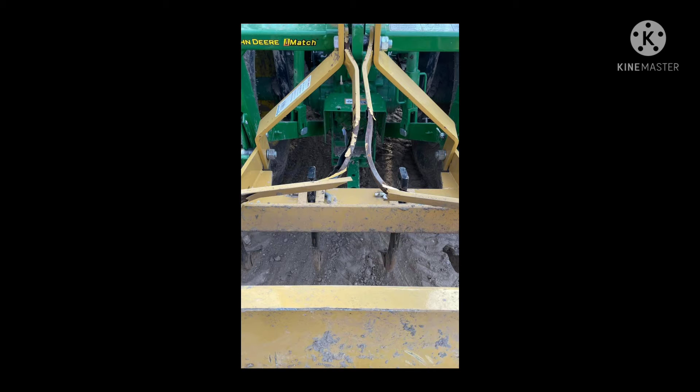Welcome back welders and weldettes. This is a project I did last year — a local contractor had bent the strong arms on his grating box and needed it turned around right away so he could finish his project. He sent me a picture asking if I could fix it, and I said sure, why not.